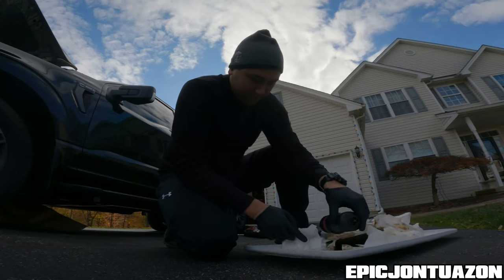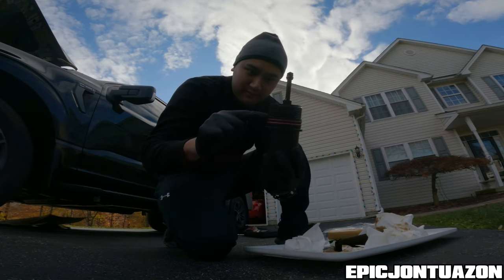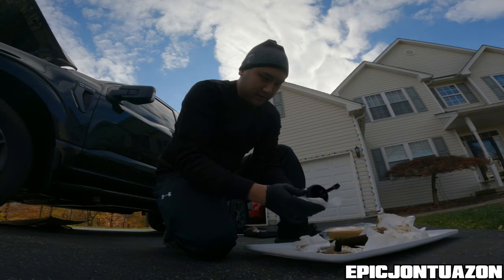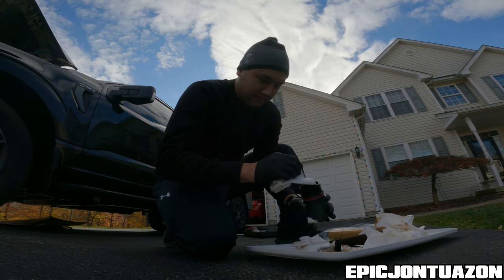So I have the filter removed. This is the cap, which we'll have to replace — one, two, three gaskets. I'm going to go ahead and remove those and then replace them with the provided gaskets.